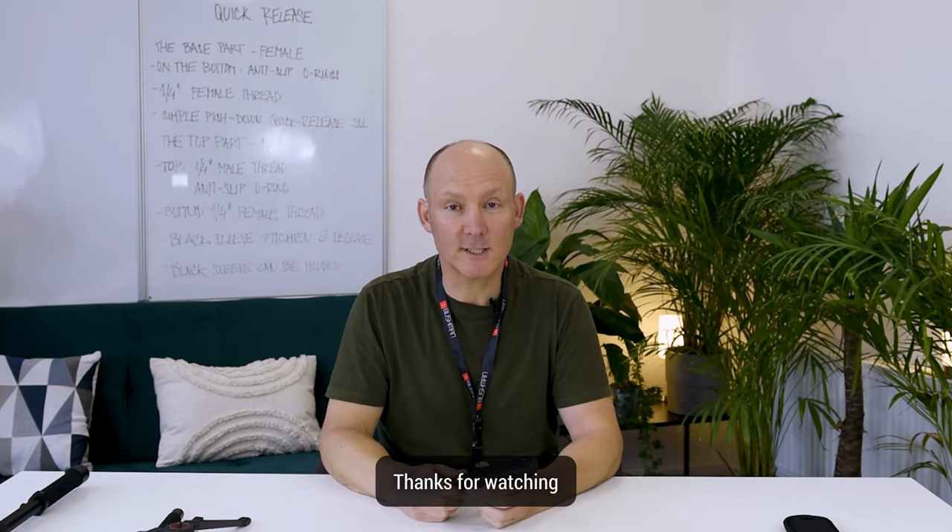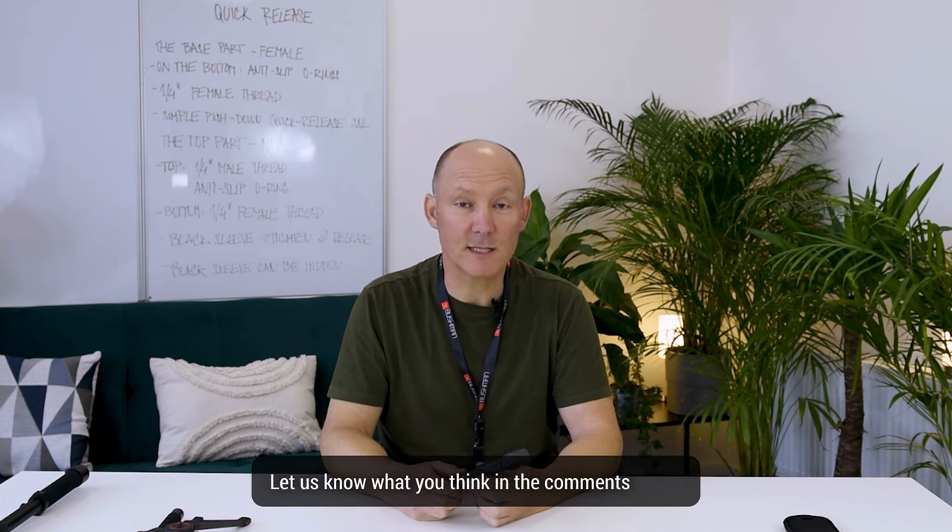That's it guys, thanks for watching. Let us know what you think in the comments below, give us a thumbs up if you liked it, and if you haven't done so already please subscribe to our channel. See you in the next one — cheers!